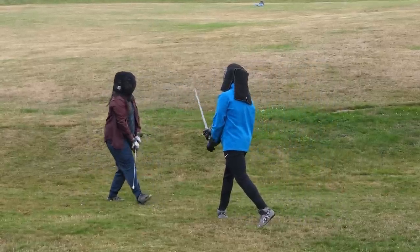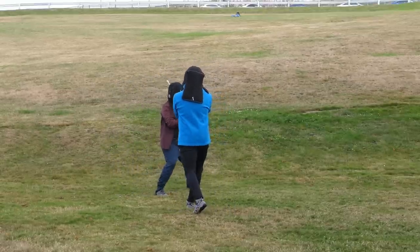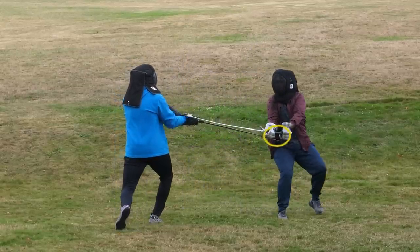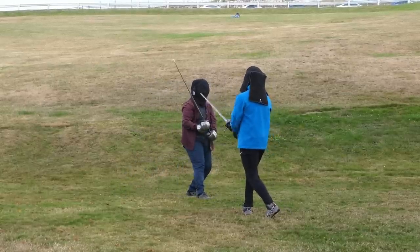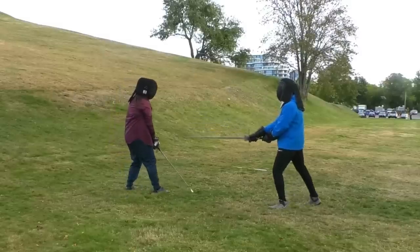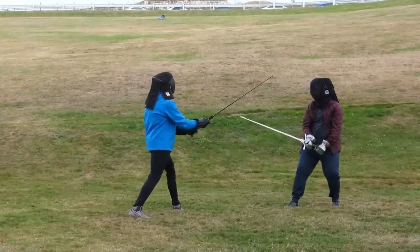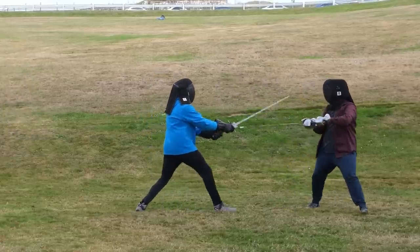Not enough to stop anyone, but would probably result in a nice scar. I used different markers — green, yellow, and red — to give you an idea of what kind of hit it is. Here we've got a false edge cut to both of my hands at the same time. Normally I tend to score hand hits as green, a light hit which can still end the fight. But in this case, because it hit both hands simultaneously and had pretty good structure behind it, I think that was a little more serious.